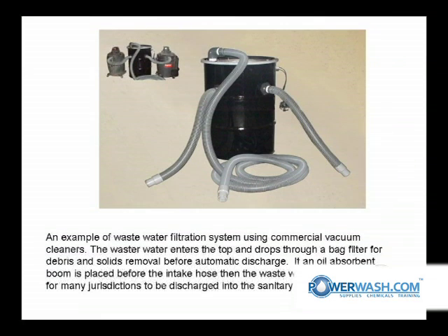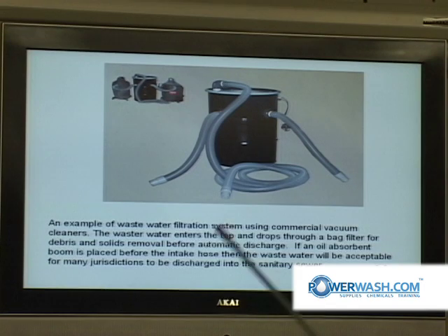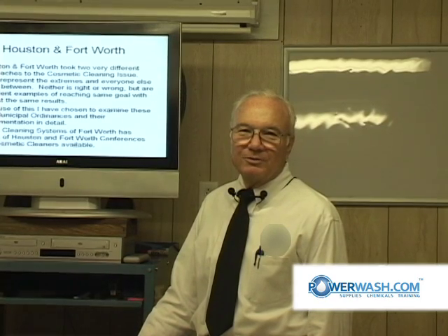This is another example of a wastewater filtration system where it can be hooked up with two commercial vacuum cleaners, and then this holds the sludge. It's got a sump pump in the bottom of it, and it drops down through a bag filter. That's the end of your bonus material.